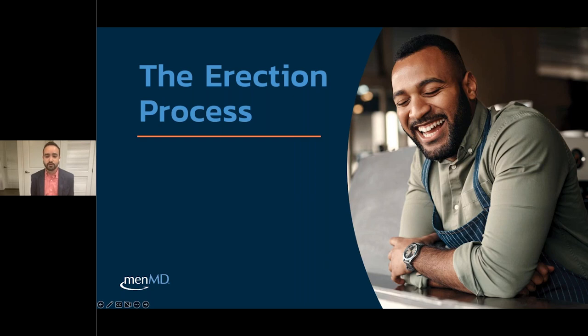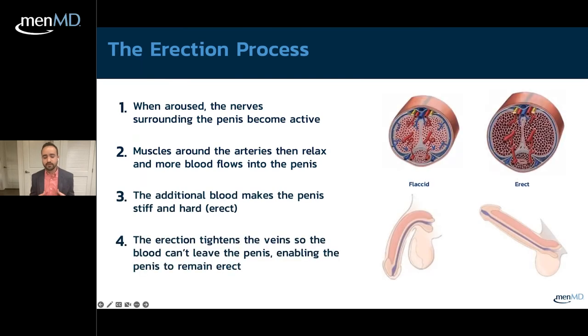The first part of an erection starts with any type of sexual stimulation or arousal, which makes the nerves send signals to the penis. This causes the muscles and arteries to relax, allowing more blood flow into the penis into the corpus, creating engorgement. As the corporas swell with blood from the arteries, they compress the veins, ensuring the erection stays and the penis maintains that erection.